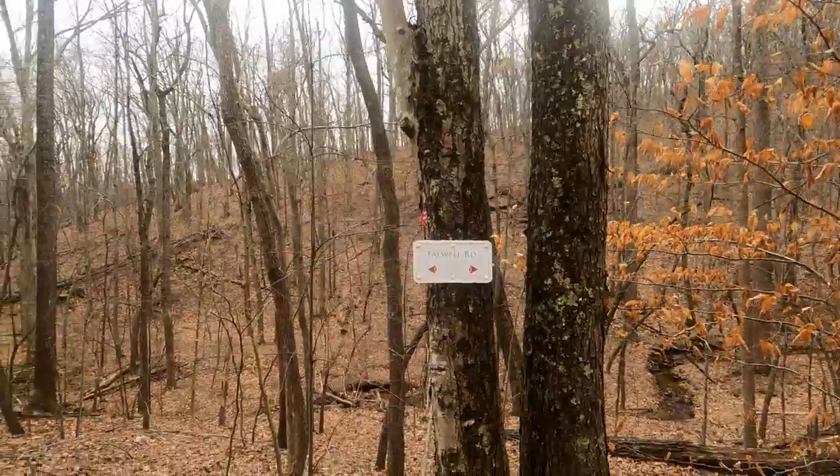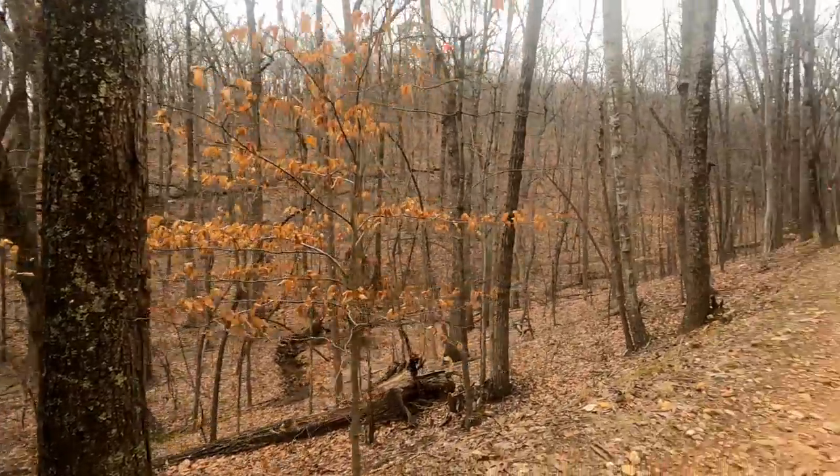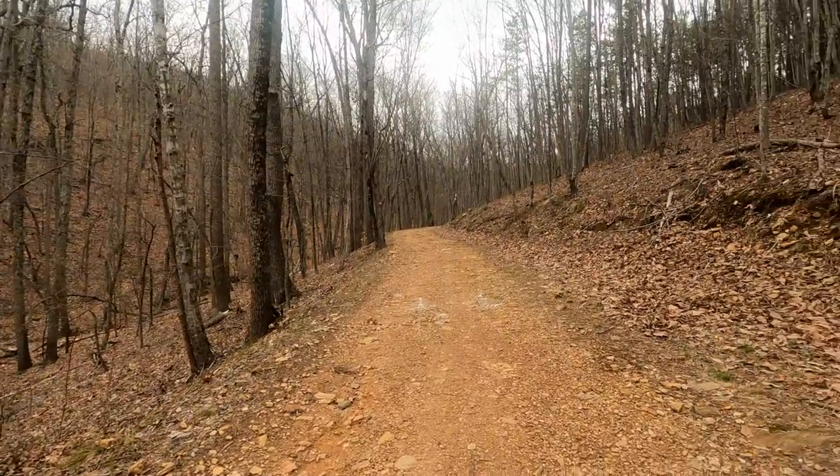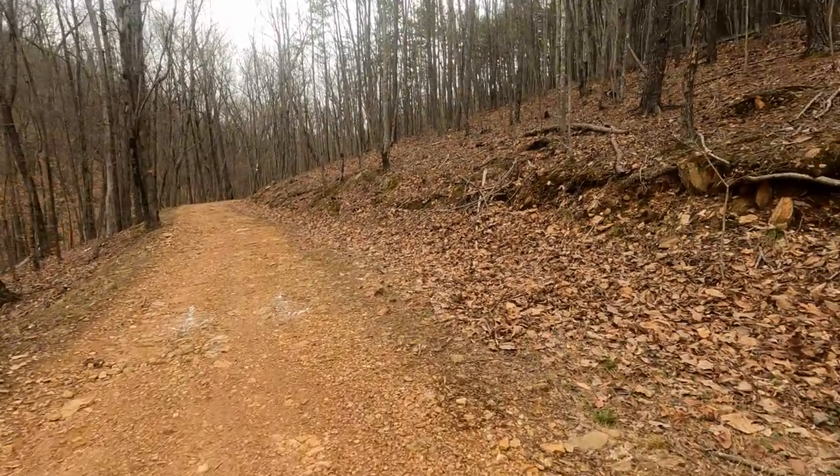That brought me over to Falwell Road, and we've already got a video of Falwell Road. Got somebody hiking over here — I can see them in the woods. We'll call it a day — that's it for this video.